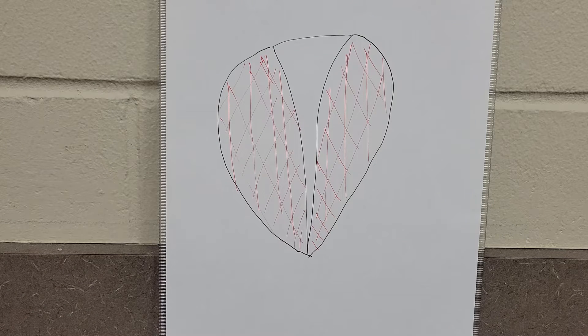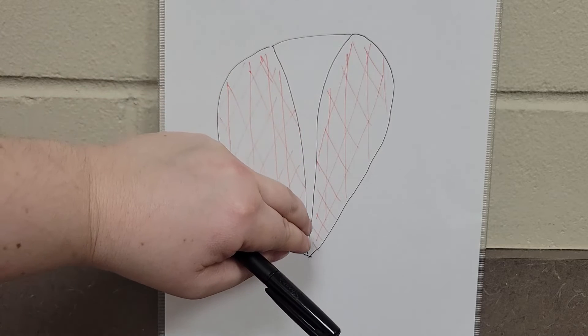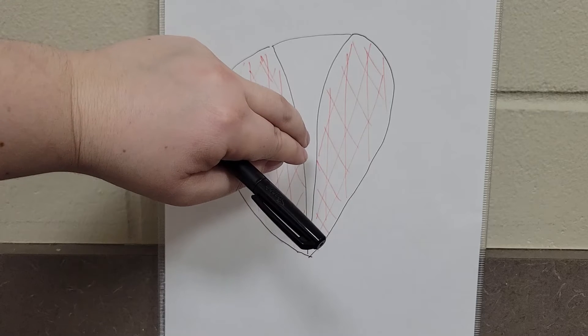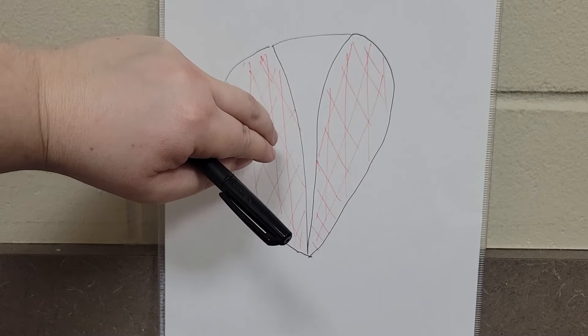When we're going to give the injections, usually what we do is we feel the keel, which is usually pretty obvious — it's firm and prominent. And then you just step off to the side where the muscle is and give the injection there.